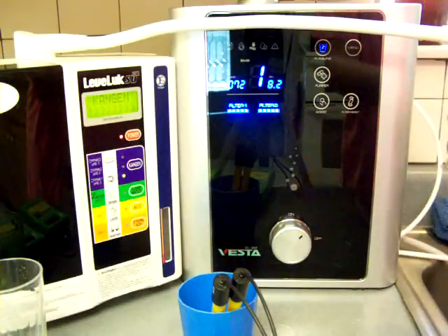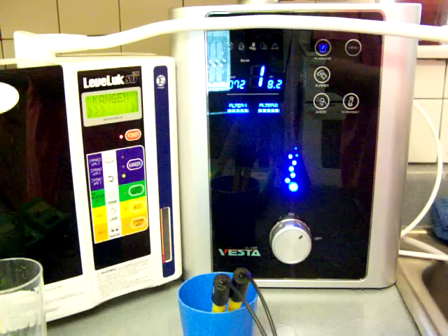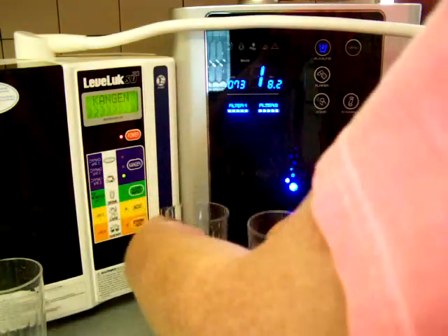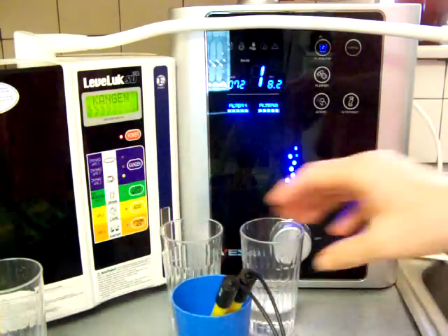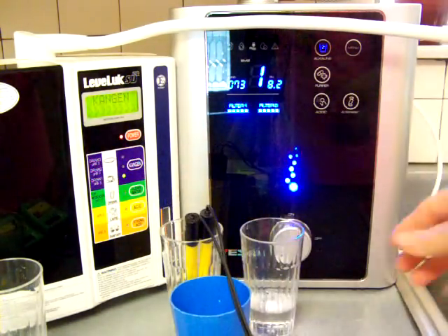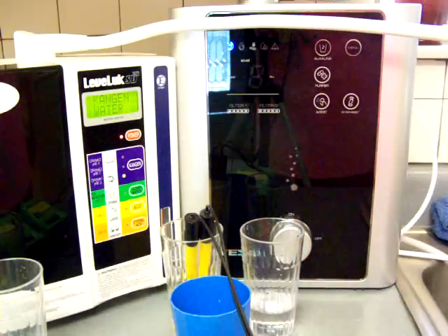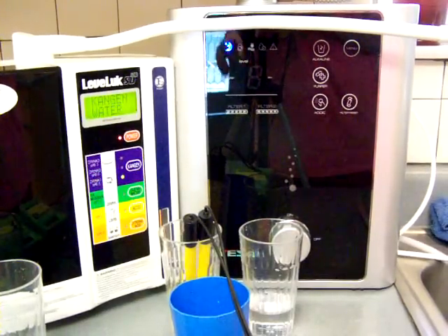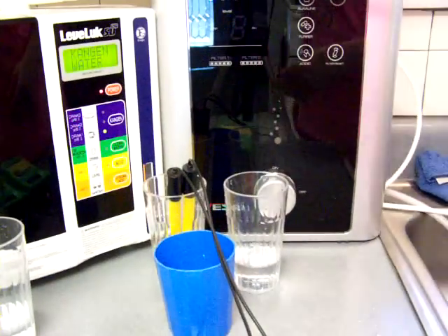I'm just doing level one right now to begin with, and then I will do the other levels, each one with their own video. You can go to my website or you can go to my blog, and if you're watching this video, you'll see links to my blog in the description as well.